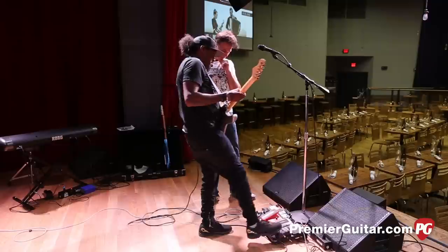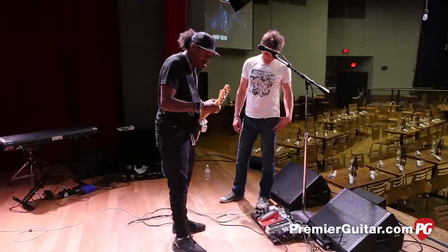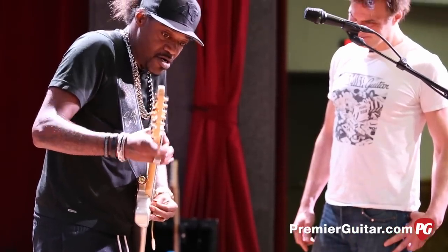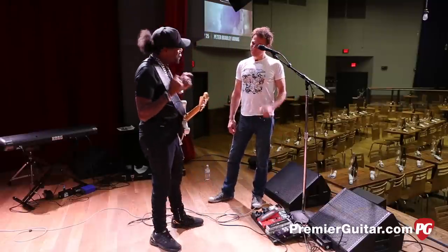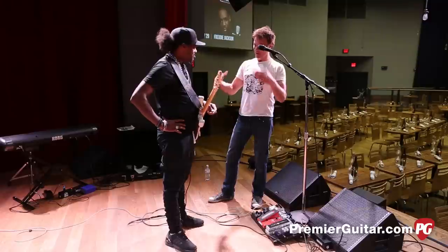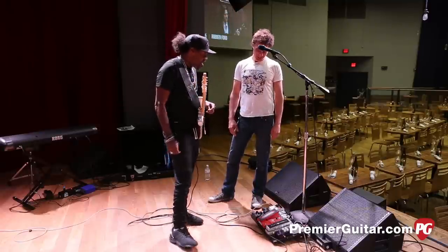And the fuzz gives me a really good Eric Johnson-y sort of tone. I set it where it's nice and rich — that milky tone. You never get all crazy dirty; it's trying to keep it as controlled as possible but nice, thick, and rich. You never lose the notes. That's great. And the envelope filter — yeah, let's hear that.